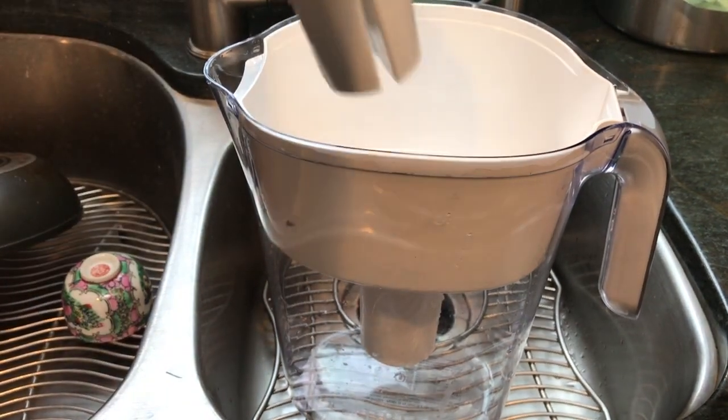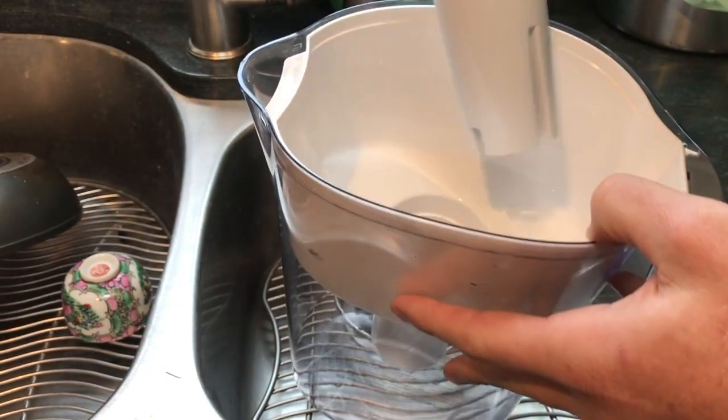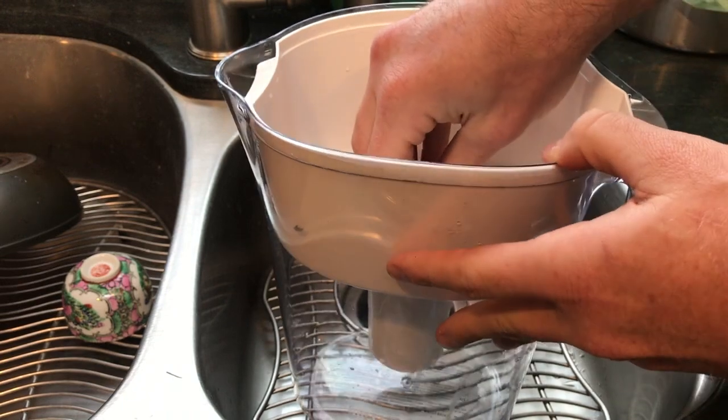With a brand new cartridge, you've got to run water through it a few times before use so you can flush out all the charcoal residue.